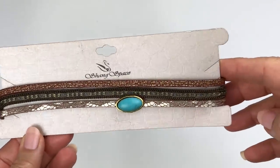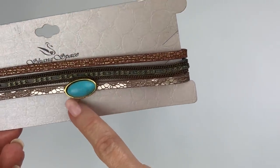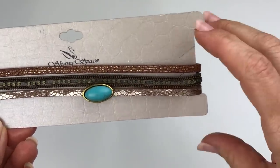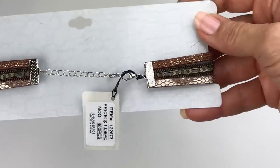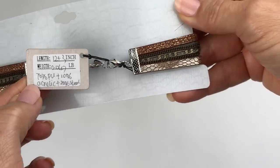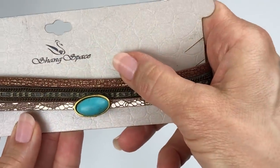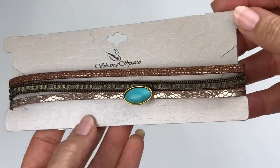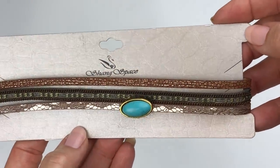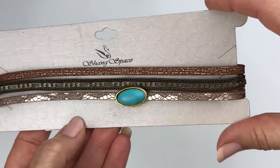Here is a choker necklace. It's got three strands of faux leather and then a faux turquoise little pendant or charm in the center. It's new — still on the card with what looks like a wholesaler tag. The maker is Shang Space, so I'm guessing that's just a very inexpensive made-in-China piece, but it's cute. Fast fashion.